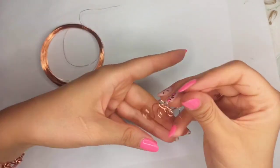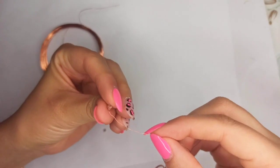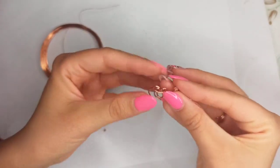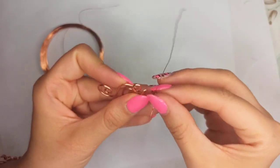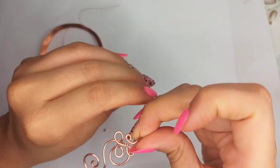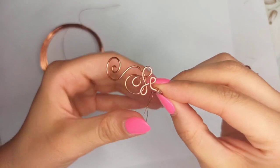Then insert your bead — I'm using very little crystal beads, but you could use any other kind of stone or beads that you desire. The proper size of wire is needed and should be appropriate to the size of the bead or stone that you choose.